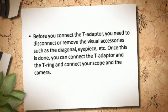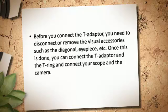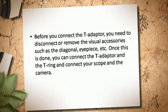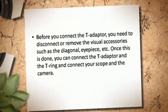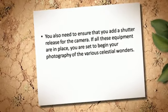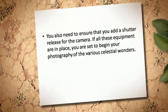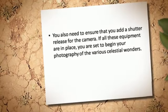Before you connect the T-Adapter, you need to disconnect or remove the visual accessories such as the diagonal, eyepiece, etc. Once this is done, you can connect the T-Adapter and the T-Ring and connect your scope and the camera. You also need to ensure that you add a shutter release for the camera. If all these equipment are in place, you are set to begin your photography of the various celestial wonders.